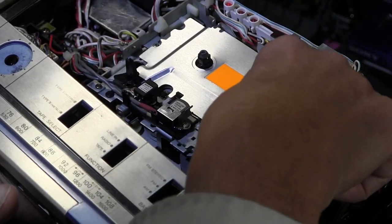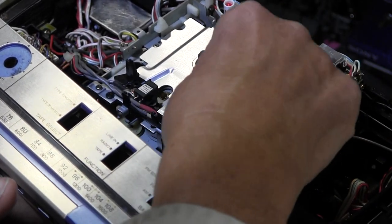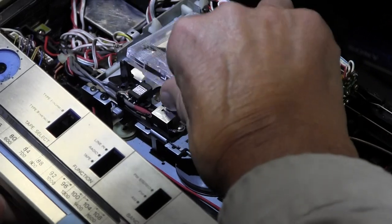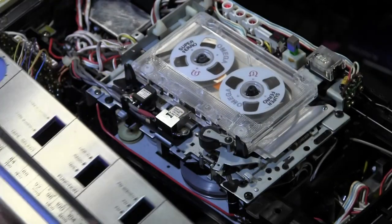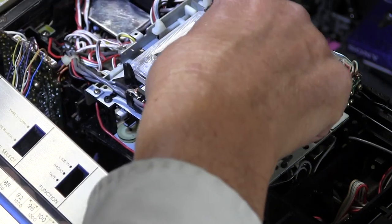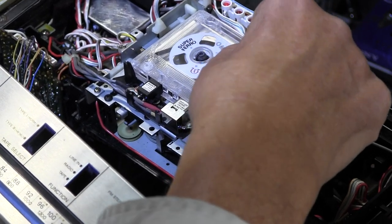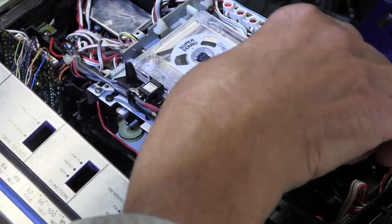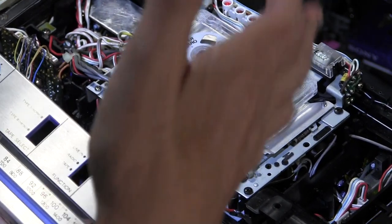That's why I hate these logic machines. The bottom line is that in play mode this reel won't rotate by itself. If I put a tape in and hit play, the heads come up, it starts to rotate, but this reel doesn't rotate at all. So why it's not getting rotational power from inside the mechanism — I don't know if it's a belt or a gear not engaging or whatever.